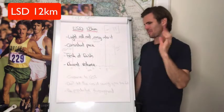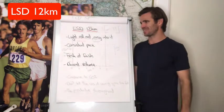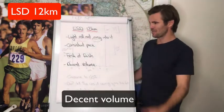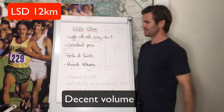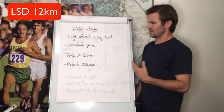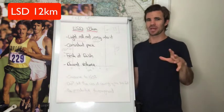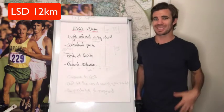You want to be very comfortable — fresh during the run and fresh at the finish. This is a decent volume, so we're building up. Most of you guys will be out for over an hour doing this run, so it's about familiarizing yourself both physically and mentally.